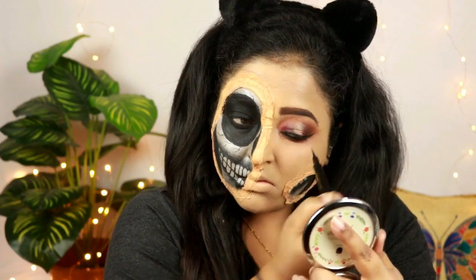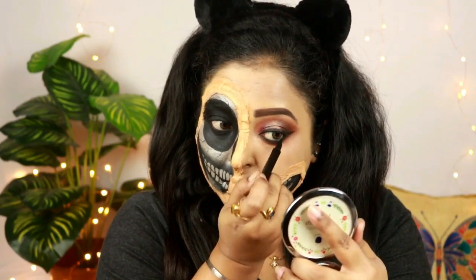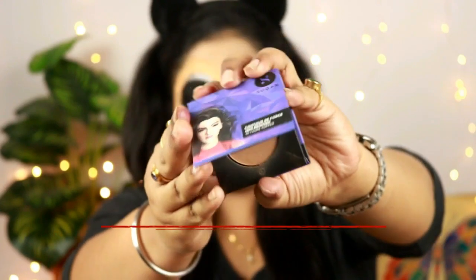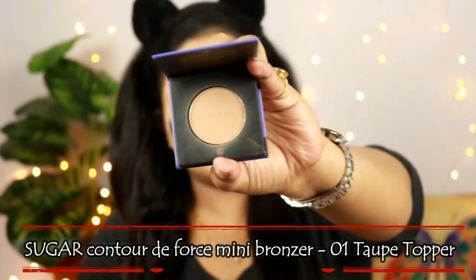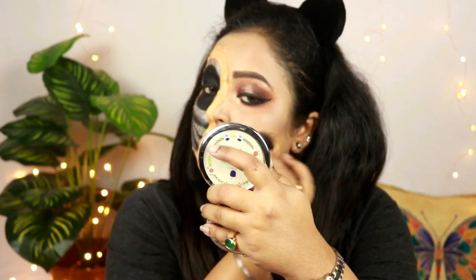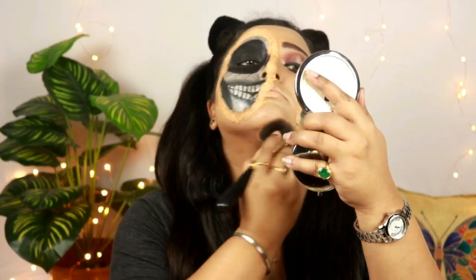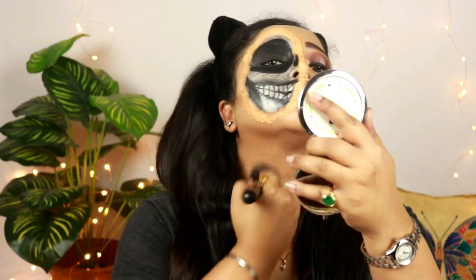Now for contouring and bronzing up my skin I'm using this Sugar Contour the Force mini bronzer and I'm just bronzing up the areas where I generally do, putting it in the hollows of my face, on the left side of my nose, and on my forehead, and also contouring my jawline with it as well.